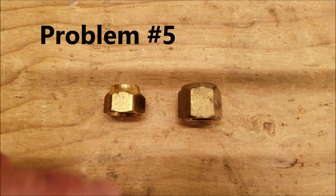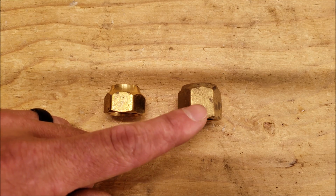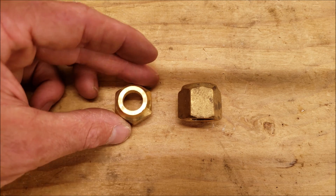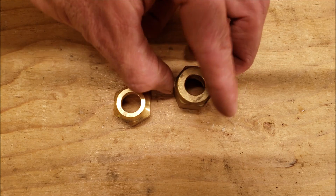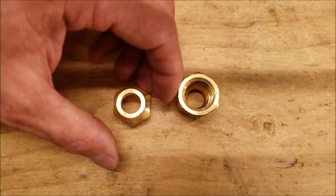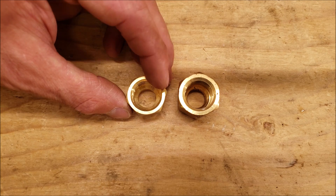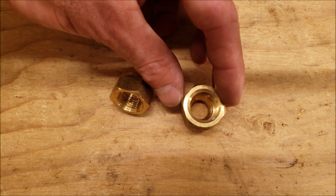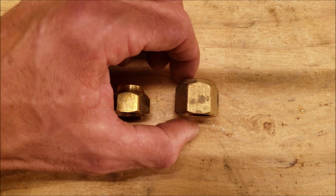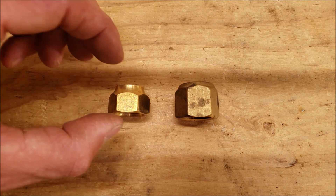Number five could be the incorrect flare nut. This one is made specifically for mini split systems and high pressure, while this one is just made for plumbing. You can see how much smaller the plumbing nut is, even though the tube size is exactly the same. The mini split nut is made for higher pressure and has much thicker walls. I've seen the thinner plumbing-type nuts crack over time outside, which is why you want a thick nut for your mini split flares.